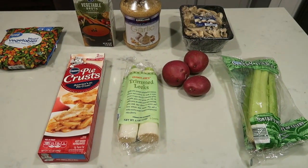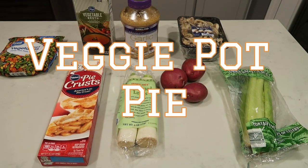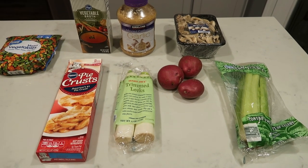For tonight's vegetarian dinner, we are going to make veggie pot pies. It is going to be filled with so much goodness. You'll never miss the meat. So let me show you what is in tonight's dinner.